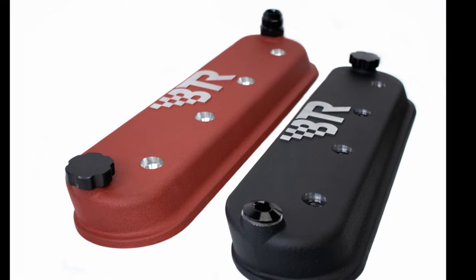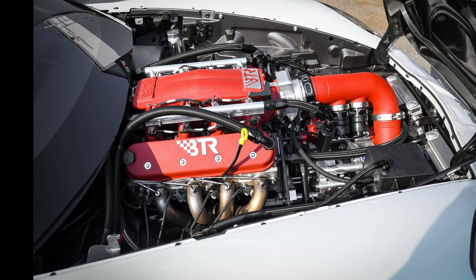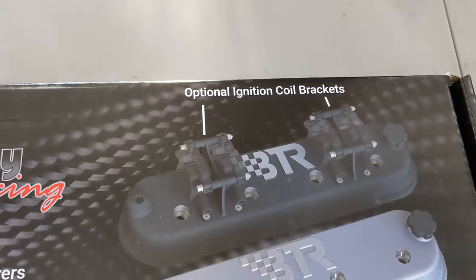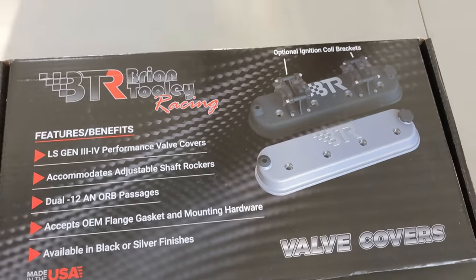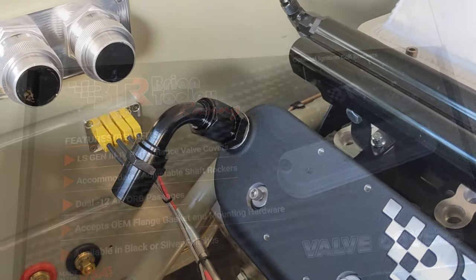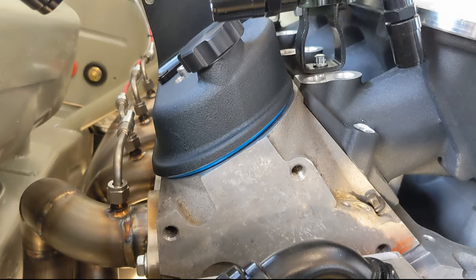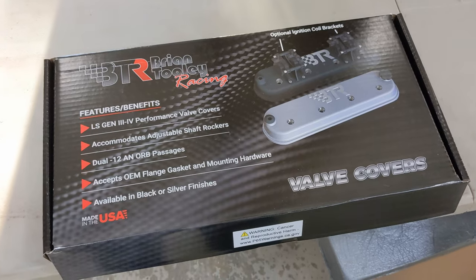They allegedly solve all the problems of all the other valve cover issues between cost, coil mounting, and accepting stock gaskets. What really got me interested in them is that they do have coil mounts so you can mount coils on them. They also have baffling at the front and rear that's optional. They accept a 12A and ORB fitting. They're slanted so you can do a stock rocker or adjustable rocker, whatever you want. All the stock hardware fits, made in USA, and they're not $500 like most of the billet styles.